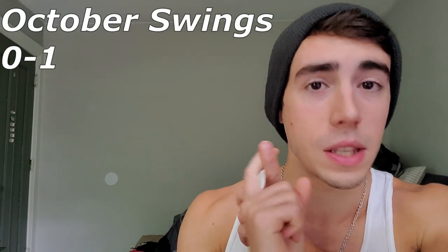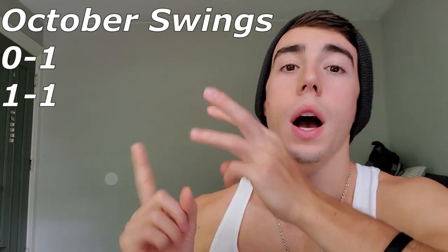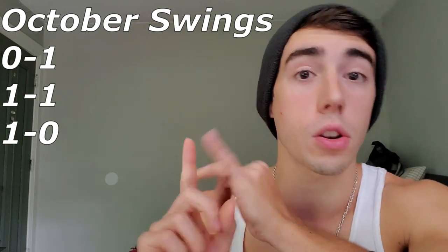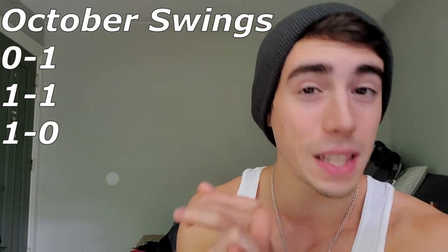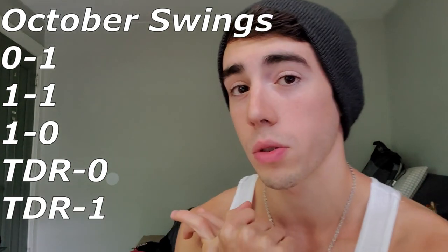A few goals before the end of October for swing variation month: I want to have the gainer swing through cork — that's called a zero-one. I also want cork swing cork, which is a one-one; cork swing gainer, which is a one-zero; and I really need to work on my TDR setups because I haven't landed a TDR swing anything in months. So I want a consistent TDR zero — TDR swing through cheat gainer — and a TDR one, which is TDR swing through cork, something I've never actually attempted.